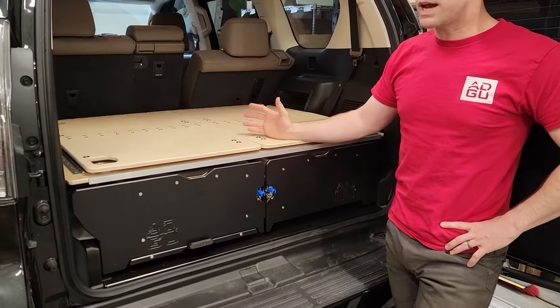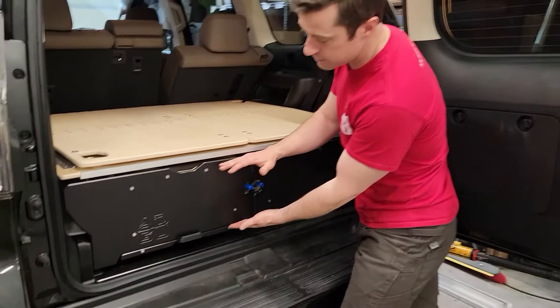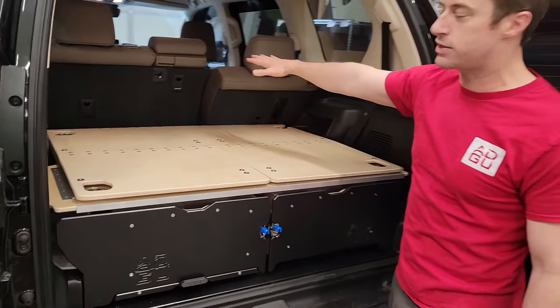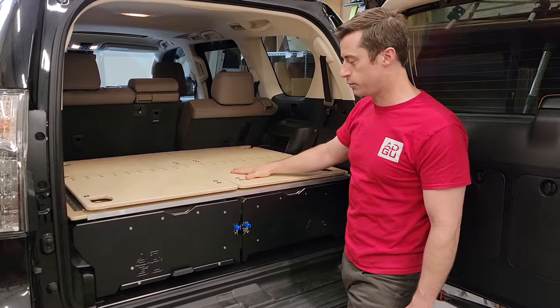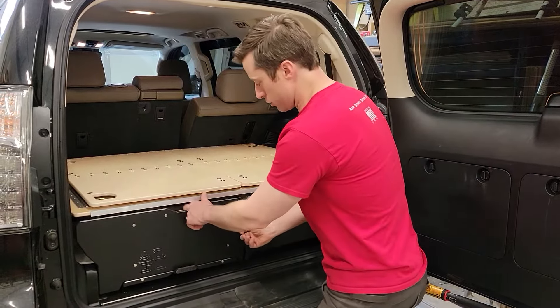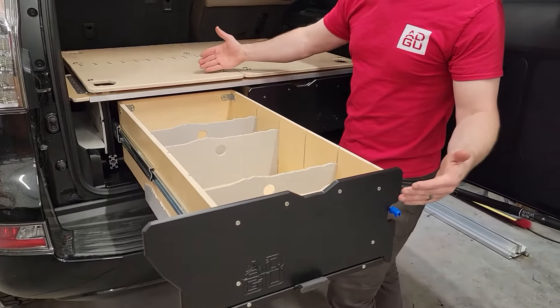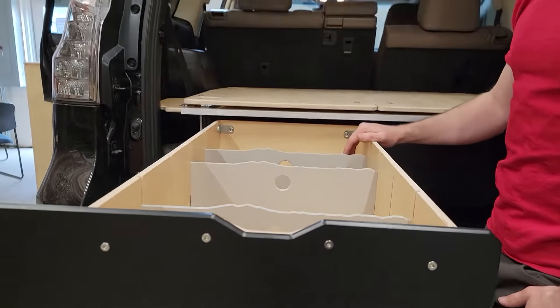First and foremost, it's got bigger drawers. We added an inch of height to the drawers to get a little extra volume and to better match the height of the seats when they're folded. We've also made the drawer longer, so we've added some length to it as well — both taller and longer to give you a little more space.